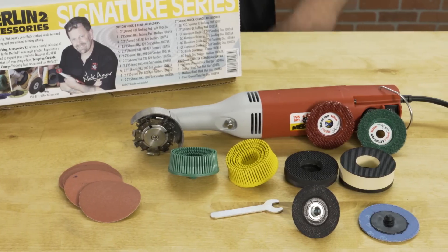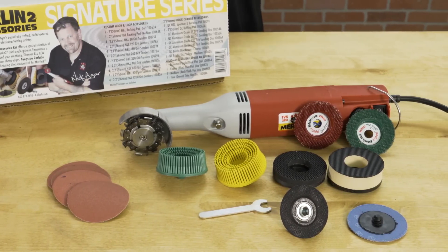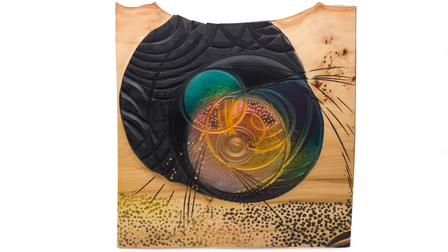Hi, I'm Nick Agar and I'm here with my friends at Craft Supplies USA to introduce you to the Nick Agar accessories for the Merlin II Universal Woodcarver. I use these accessories daily in my own workshop to create my wall pieces and for other general wood sculpting and woodwork.